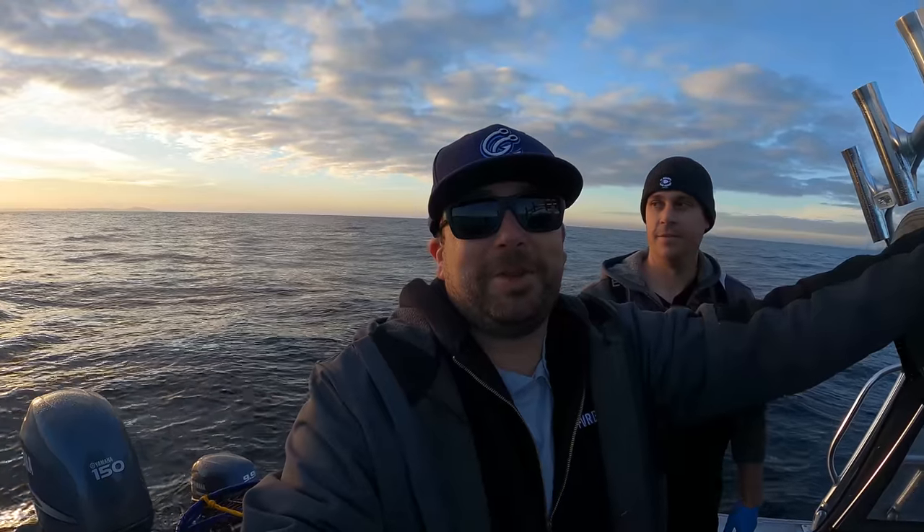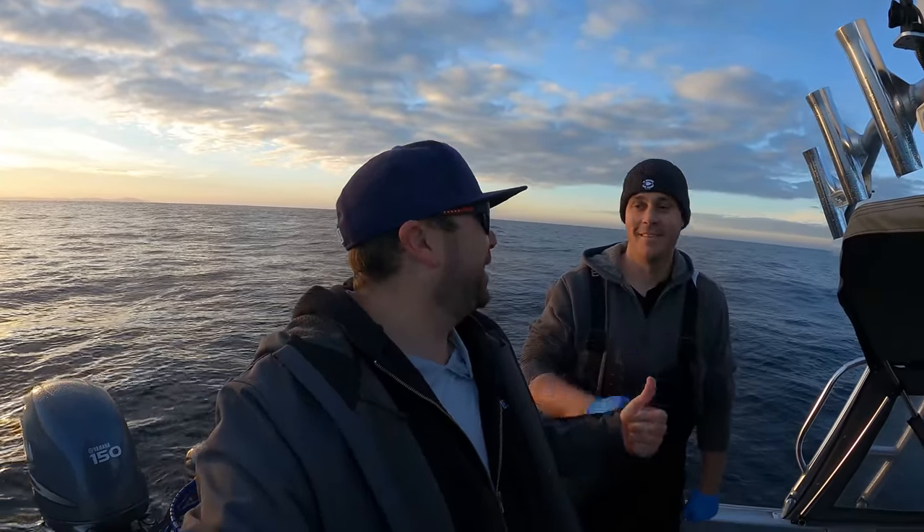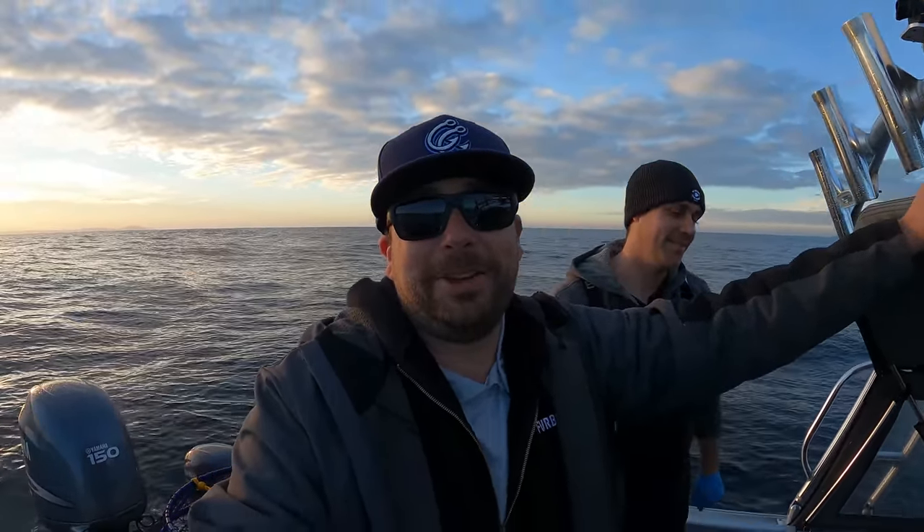What's going on everyone? Thanks for checking out another of my videos. We're here today with Eric. Morning. It's been a while since he's been on the channel, happy to have him back out here today.